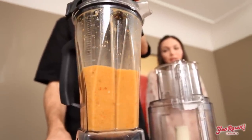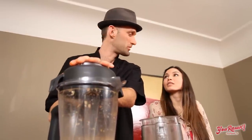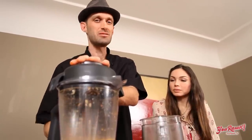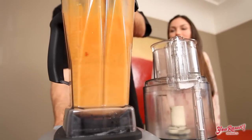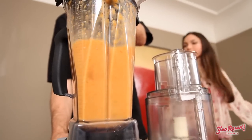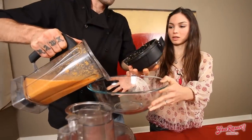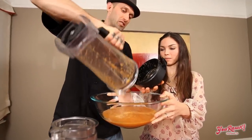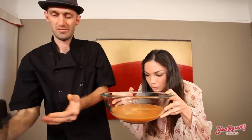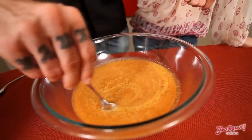We're going to pulse this blender eight times to blend all the ingredients but keep them chunky at the same time. A pulse is just turning it on and off. If your blender does not have a pulse button, just turn your blender on and off eight times. We're four times in — we'll do four more. There we go. Yum, that smells so good! I can eat it right now — it would taste really good. But it'll taste much better once we finish.